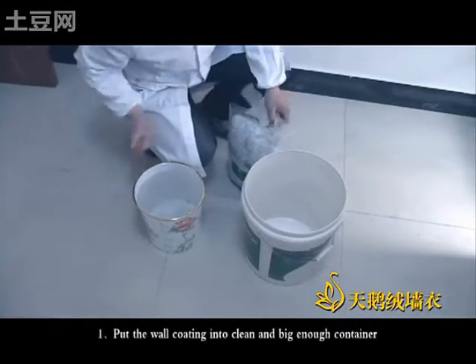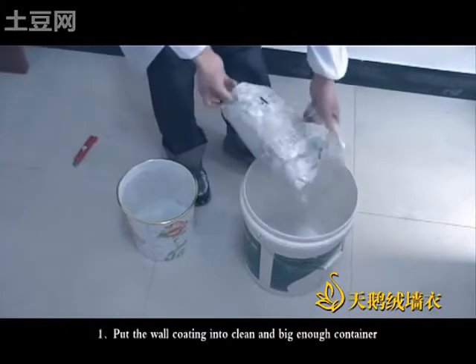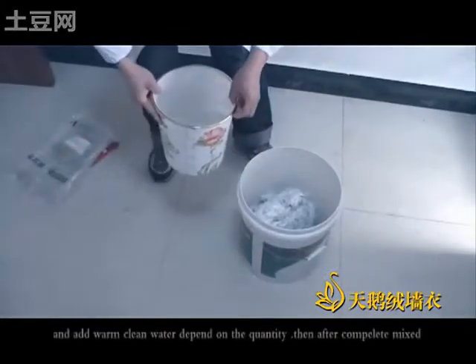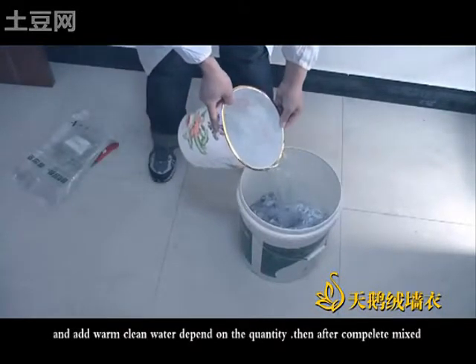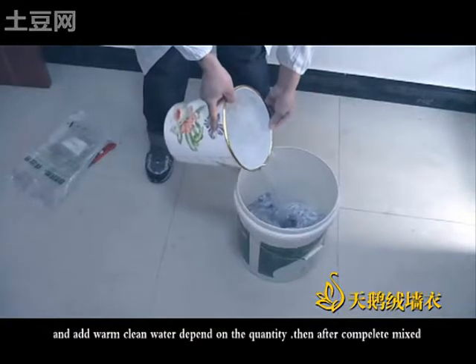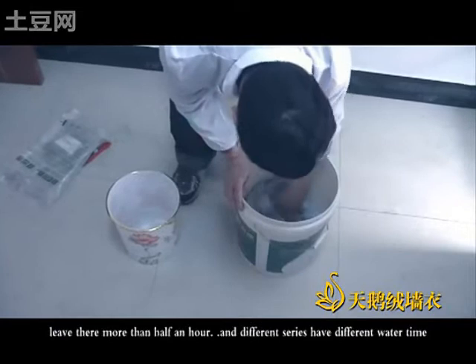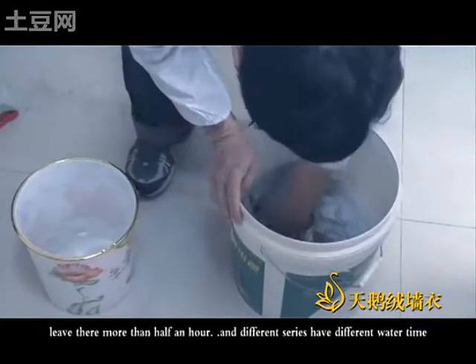Put the work coating in a clean and big enough container, and add warm clean water depending on the quantity of the complete mixture. Leave it there for more than half an hour. On different surfaces, there are different soaking times.